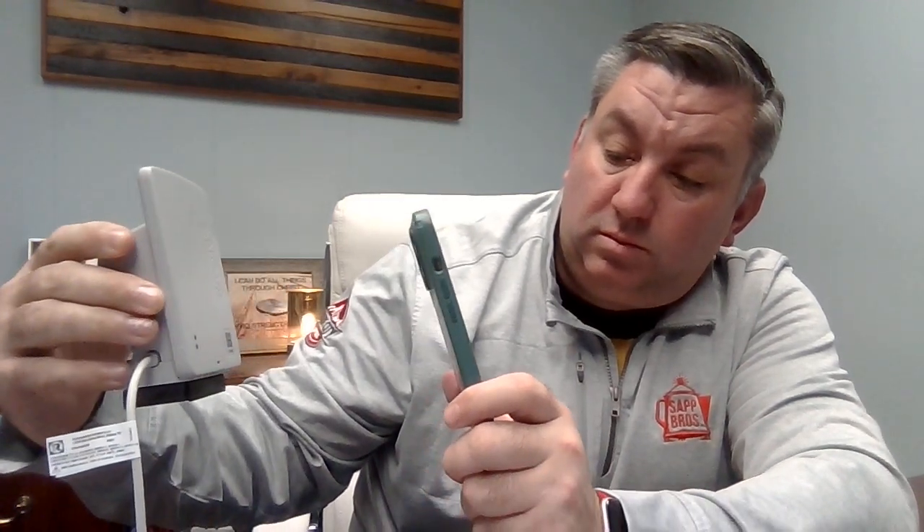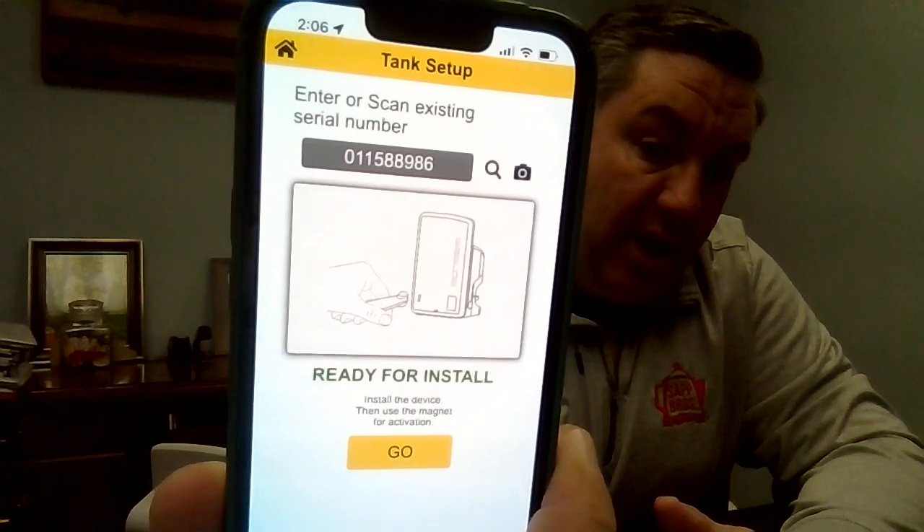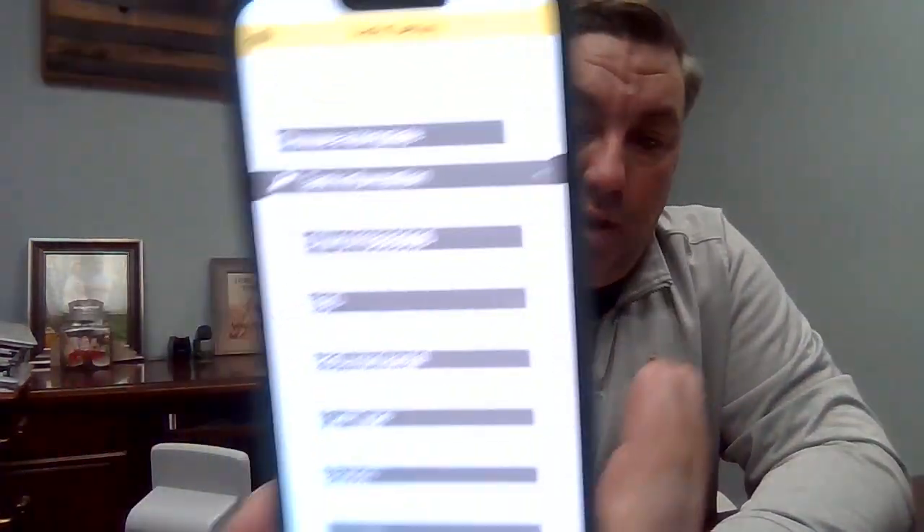Scan that QR code — sometimes it takes a minute. It populates on there just like that. Hit Go and it's going to pull up your template.